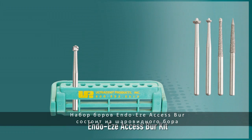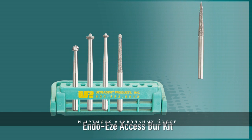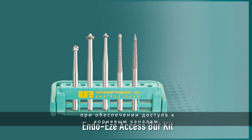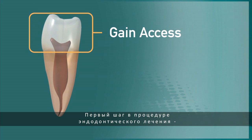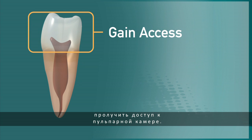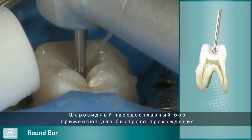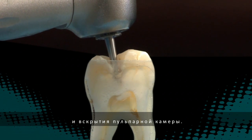The EndoEase Access Burr Kit comes with a round burr and four unique high-speed access burrs, each designed to perform a specific role in safely creating pulp chamber access. Step one in the endodontic procedure is to gain access to the pulp chamber. The round carbide burr is used to quickly cut through the occlusal table of the tooth, exposing the pulp and pulp chamber.